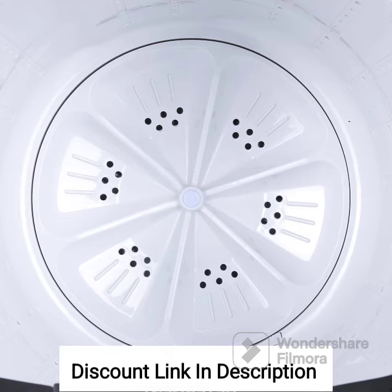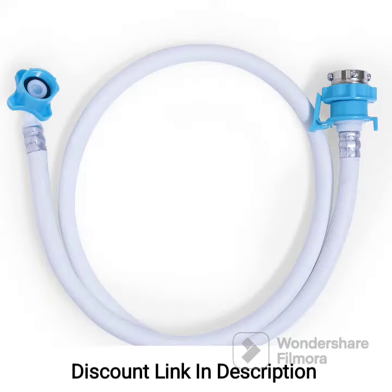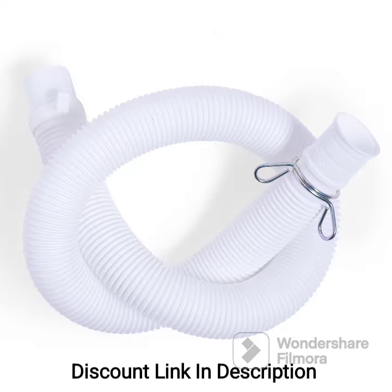Overall, the Godrej 6.5kg 5-Star fully automatic top-loading washing machine, with its capacity, energy efficiency, Zero Pressure Technology, Turbo 6 Pulsator, and advanced features, offers a convenient and efficient laundry solution. It is a reliable choice for households looking for a top-loading, fully automatic washing machine. However, it's always recommended to compare different models and consider your specific requirements before making a purchase decision.